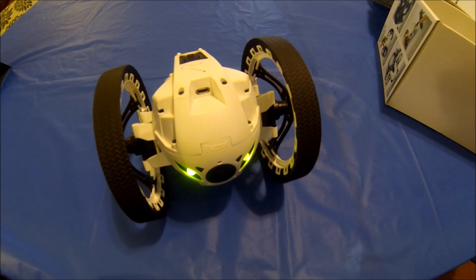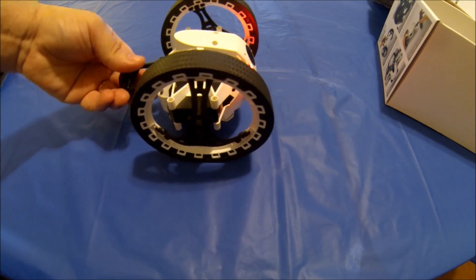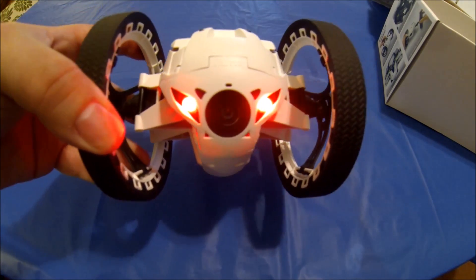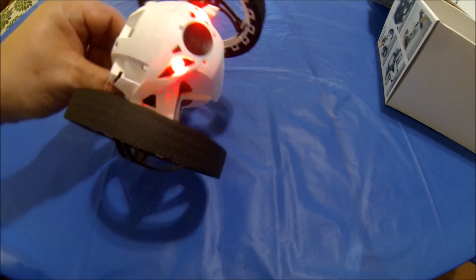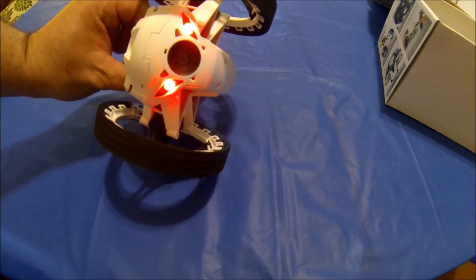You've also got the basic controls, which they show you on the website. I'm pretty impressed with this — I'm going to play with it for a while and maybe make another video. I wanted you guys to see firsthand what the unboxing is like. I think it's worth the money so far. The video quality isn't the highest — it doesn't look like 720p; it might be just VGA. I need to check the format once I record it.